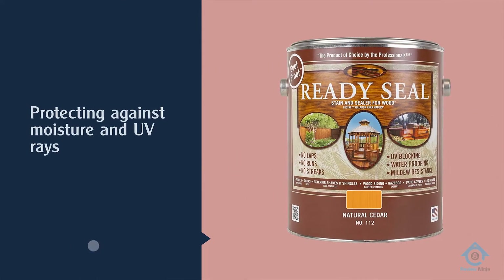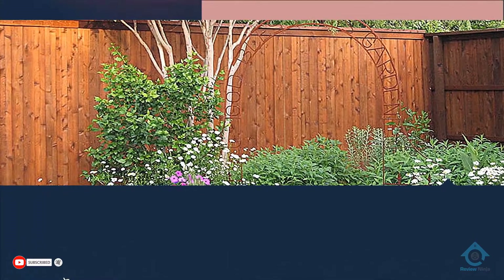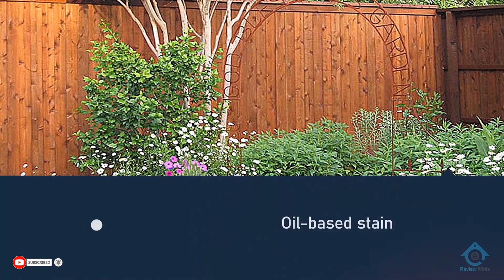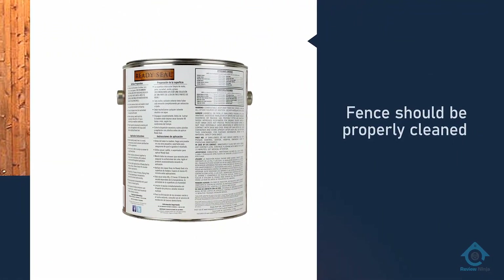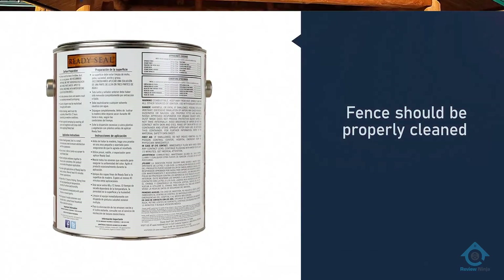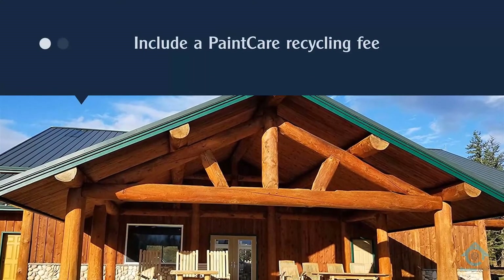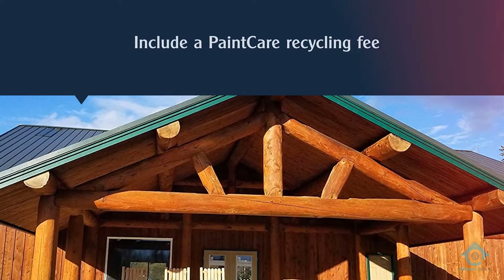Ready Seal is acceptable for use on pressure treated wood. Take note that you shouldn't try to apply this stain over painted or otherwise sealed surfaces, since the stain won't be able to properly adhere. It's okay to apply it over previously stained wood fences, but the fence should be properly cleaned and dried first.